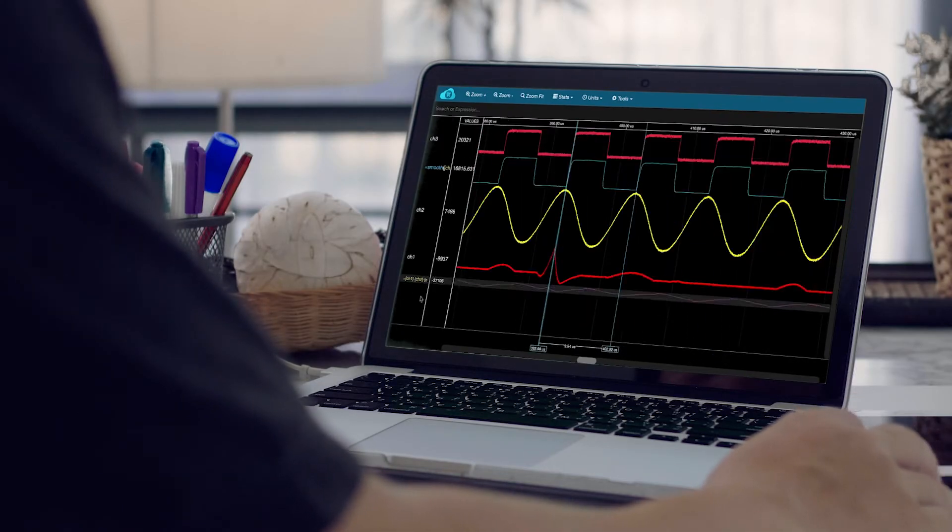The first step to identifying and fixing a device fault is to capture the event of interest and root cause the issue. The 2 Series MSO provides several advanced triggers that help you capture complex events. The signal we are capturing here is a train of pulses that has a randomly occurring half-height runt. We can quickly set up a runt trigger by choosing runt for the trigger type and adjusting the upper and lower thresholds to help us quickly capture the runt signal. Other advanced triggers are also available: pulse width, timeout, setup and hold, rise/fall, and logic trigger.